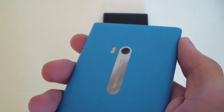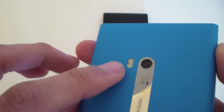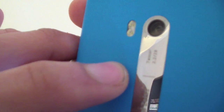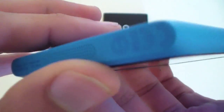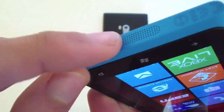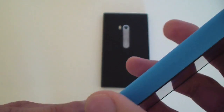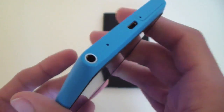I've noticed that this metal part scratches pretty easily. It's already been scratched up on both. You can see the flash, the 8 megapixel camera, and the Carl Zeiss optic system. They've got a really beautiful build quality on this device. You can see the speaker at the bottom.